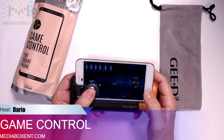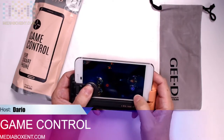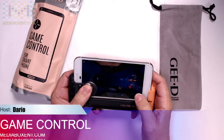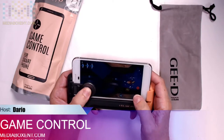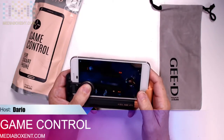It depends on the game. If you need to shoot, what you do is with the screen you will shoot, and with this one you just move left and right. If you want to go forward, it makes it easy — nice and easy, more like a joystick.